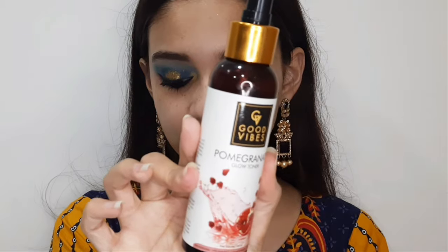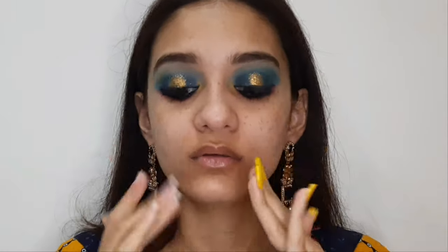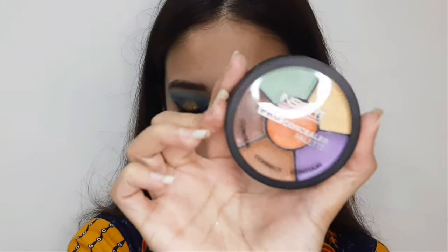Now I'm applying a Good Wipes pomegranate toner on my face, avoiding my eye area so I don't disturb the eye makeup. Then I'm applying a primer, focusing mainly on my T-zone. This is a silicone-based primer — not a blurring primer, but it closes and blurs all your pores.